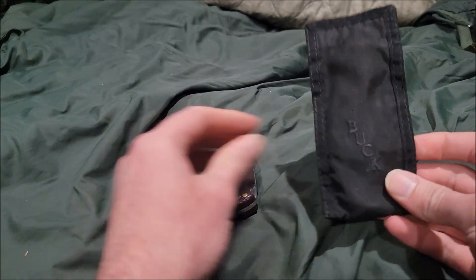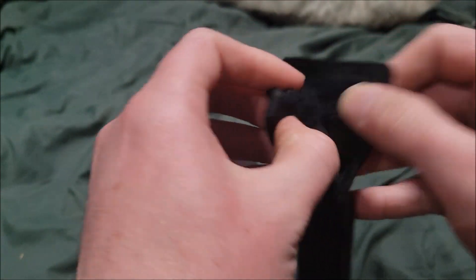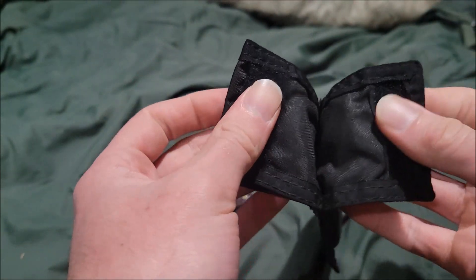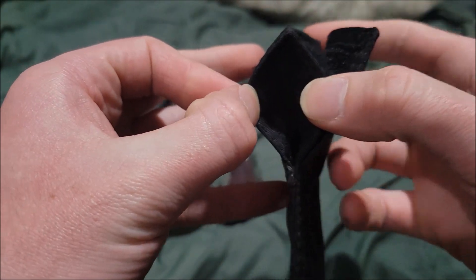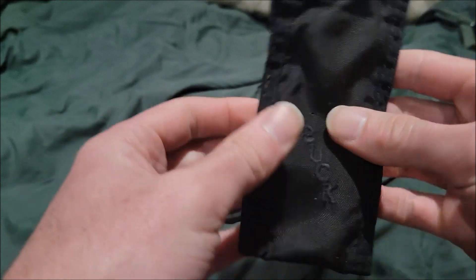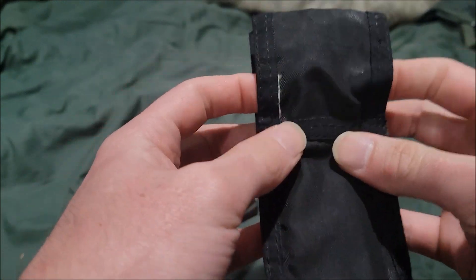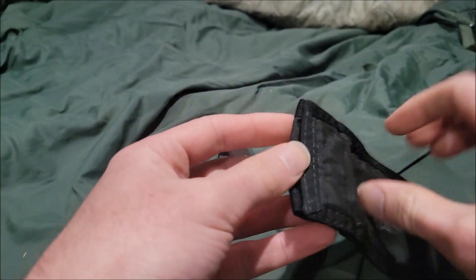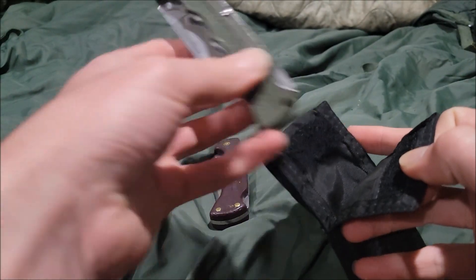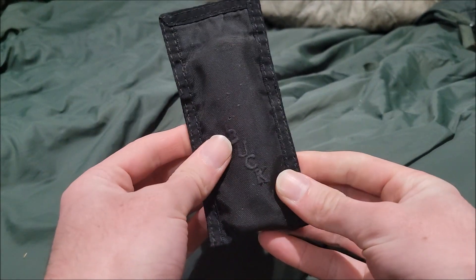The sheath itself has a velcro attachment and a little hole or belt loop. It has 'Buck' printed right on it. As you can see, the knife fits snugly inside the sheath, just like that.